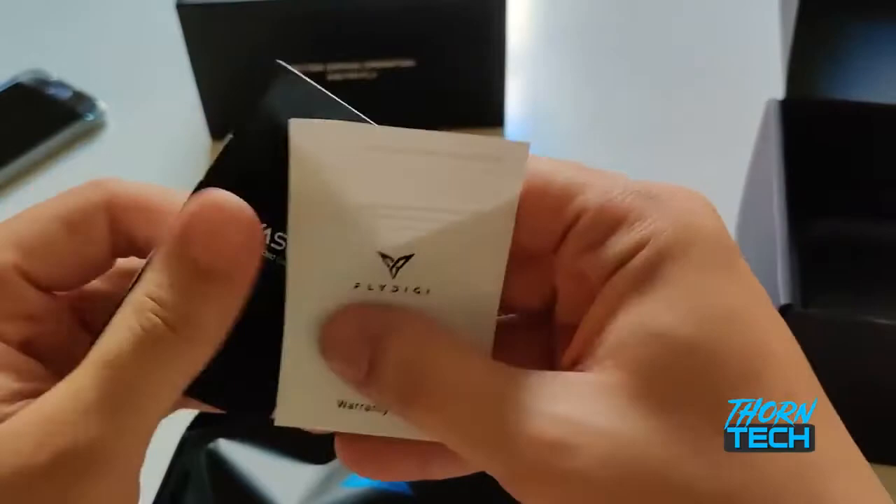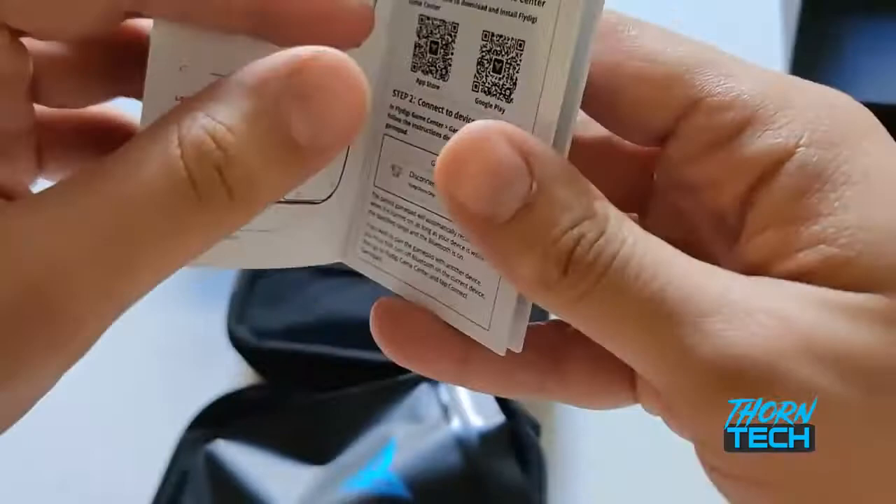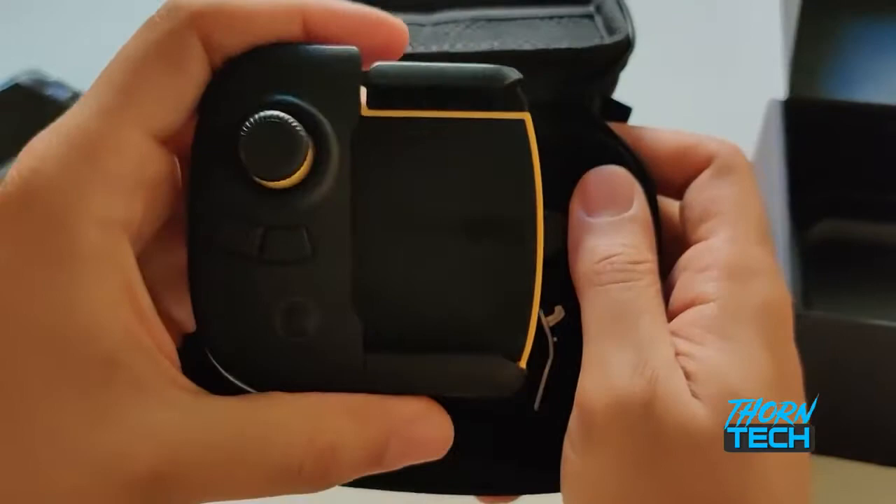Inside the pamphlet, it's going to give you all the instructions for what the buttons do — LB, joystick, B, A, and so forth. On the back, you've got the LT, the lock. You've got the M button, which is the extra button that they give you. You also have instructions on how to activate the controller and download the Fly Digi Games app from the Play Store.